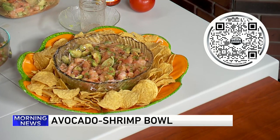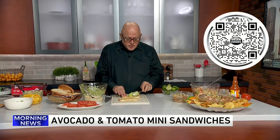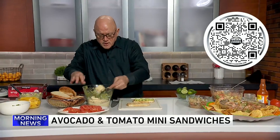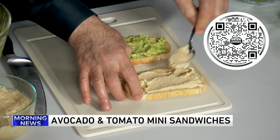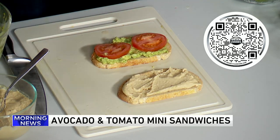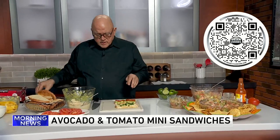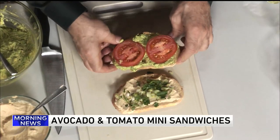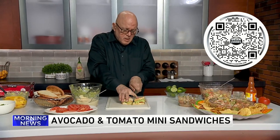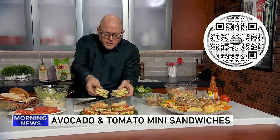Our next recipe is a tomato and hummus guacamole-like mini sandwich. On one side of the toasted sourdough bread, a light coating of avocado. A coating of hummus on the other side. In the middle goes a couple of fresh sliced tomatoes, also some scallions, and just a little bit of parsley. It flips over on top, gets cut in half. This is a great finger food — here's what it looks like when it's all done, a nice plate of super healthy and delicious sandwiches.